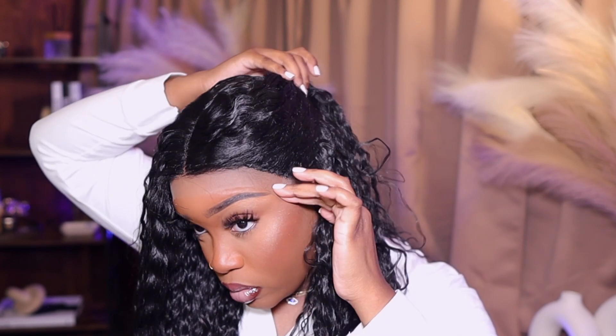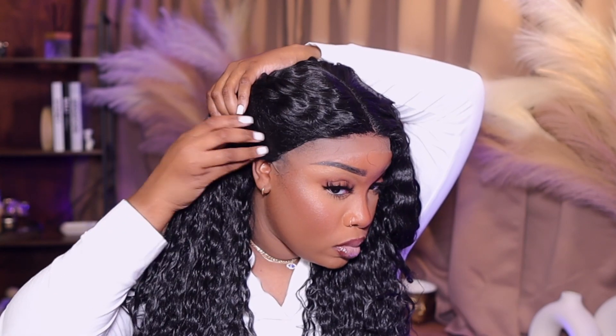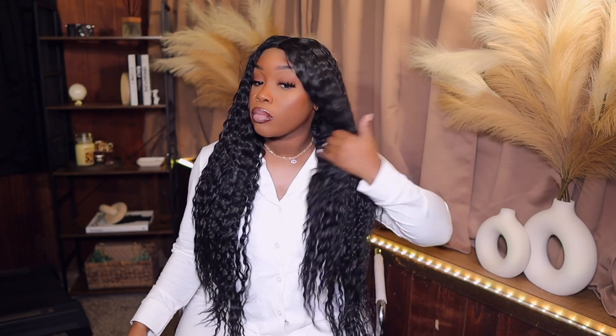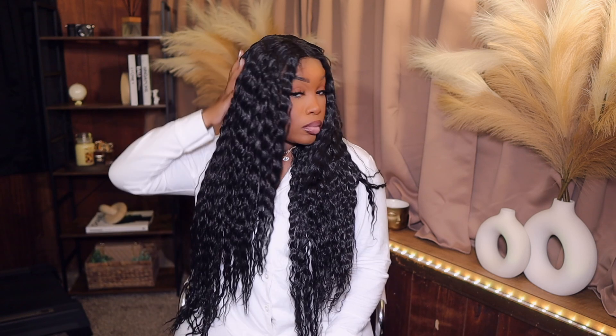I'm putting her on my head for the first time — look at my face y'all. That wig was super duper small. It fits so snug. So for all my big head girls, I barely got my head in here so I would definitely not recommend it. Why didn't y'all construct this unit like y'all constructed the other wig I did? This one was small but I'm loving those curls though.